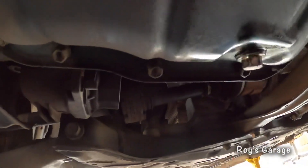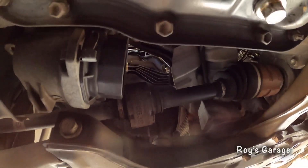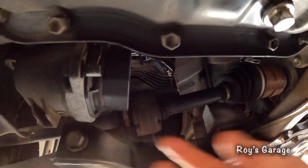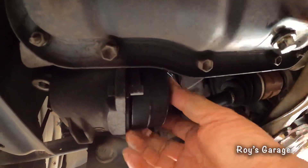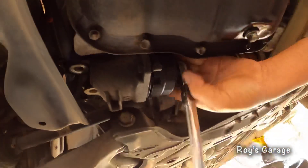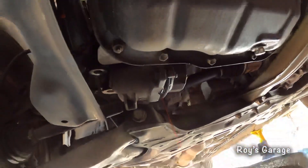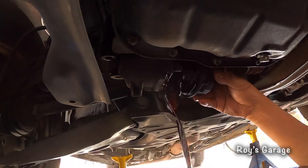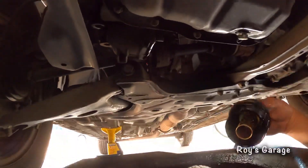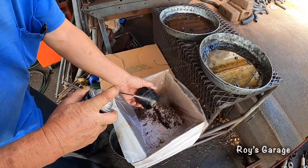So now we're going to be replacing the oil filter. This is a canister type, so I'm going to be removing the canister. I'm going to be cleaning up the canister with some brake clean.